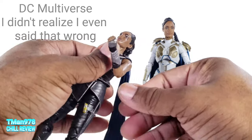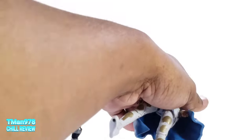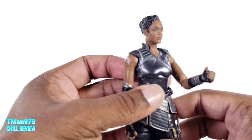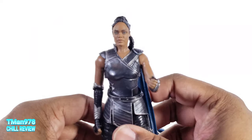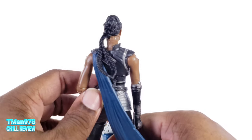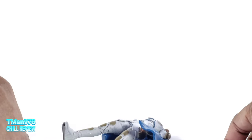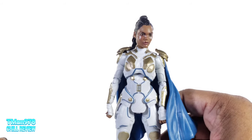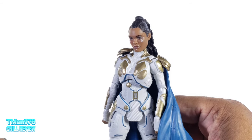Let me see if the head swap works. Gonna say no... oh wait, that actually works. So if you wanted her in this costume, swap heads. I don't know why you would want to do this, but the head looks a little bit big for this body. It doesn't even look like her.